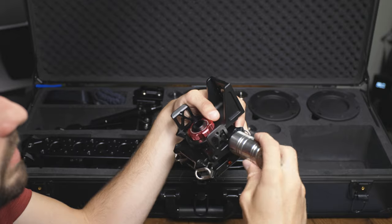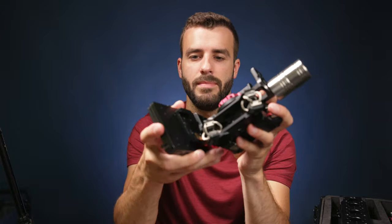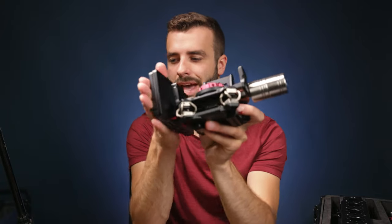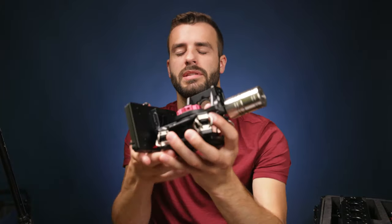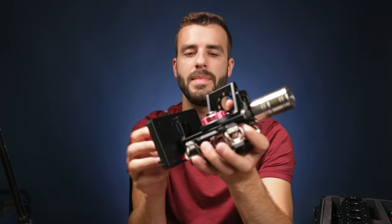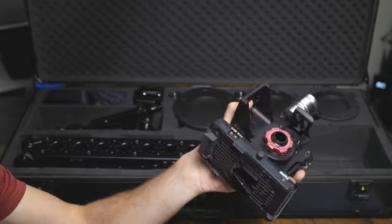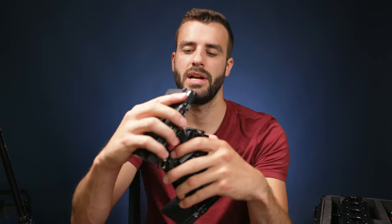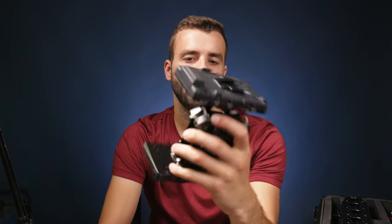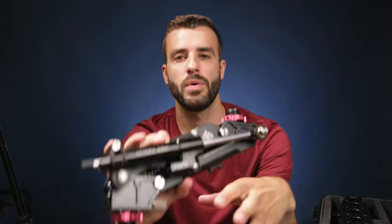It comes with a bunch of weights that go on the sides of the mount. The reason for this is when you attach a V-mount battery plate and battery, you'll have a lot of weight on one side, so you need extra weight on the other. Each weight is 200 grams — I found the average weight of my V-mount battery and equalized both sides. It comes with eight weights, and you can also just put two V-mount batteries on if you prefer.